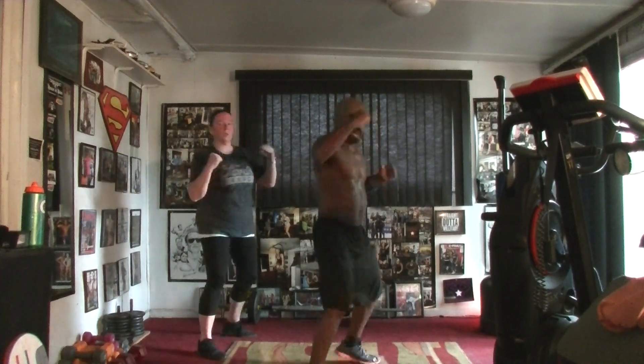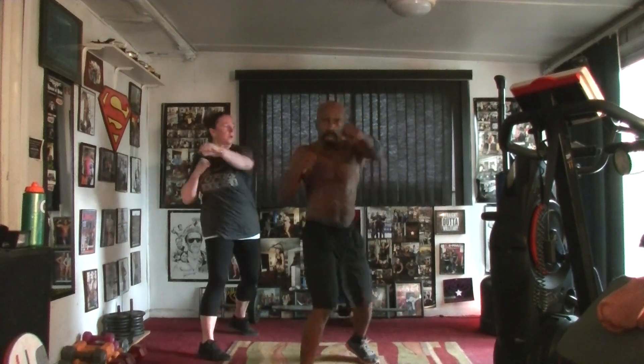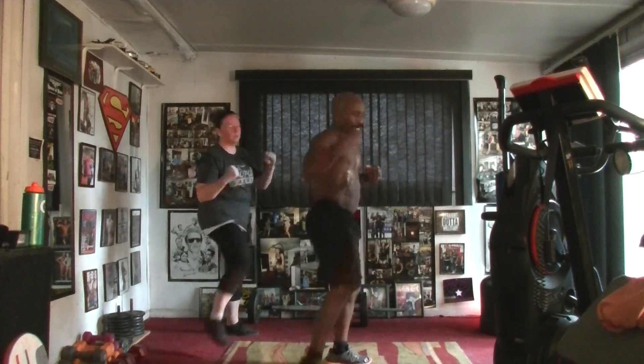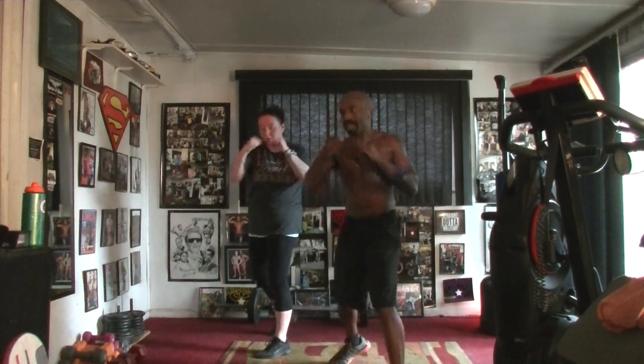One, two, three, four, five, six, seven, eight, nine, and ten. Five, six, seven — punch and pull, jab it in.